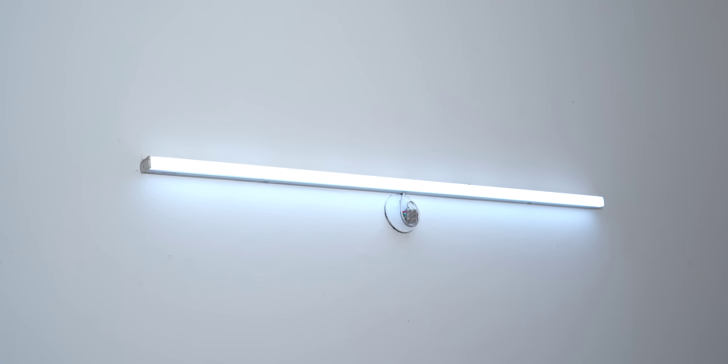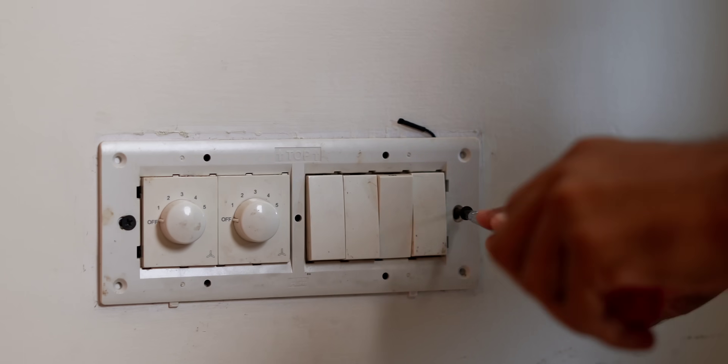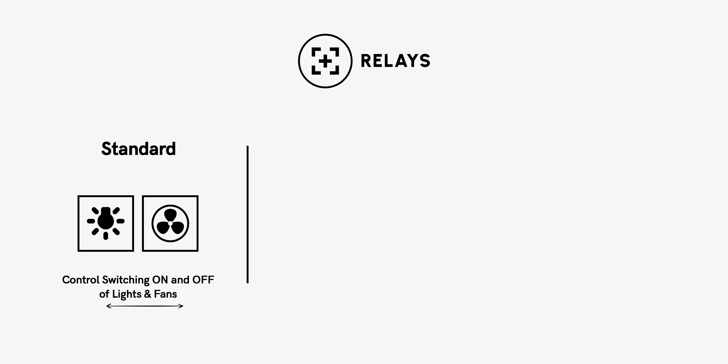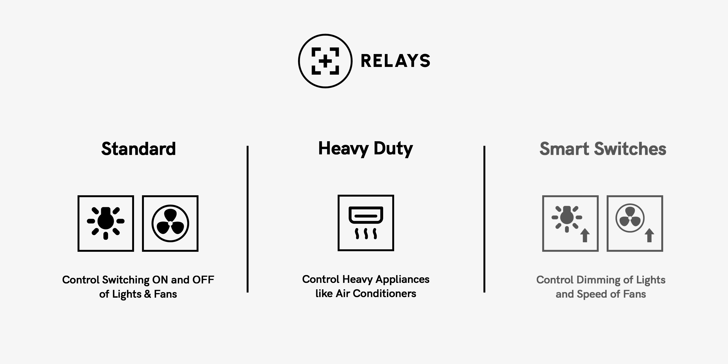You might be wondering how all of this works — there's a relay inside the housing. Over to Kaushal to explain: these buttons on the wall are called switches. When you switch one on, the light connected to it turns on. A relay is basically a switch you can control with your app. Inside this module behind the wall, there are relays — some are for lights and fans, and some are heavy duty for controlling your AC.